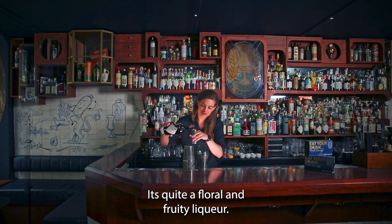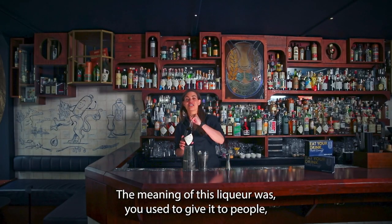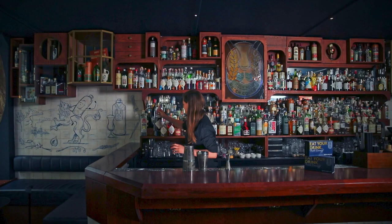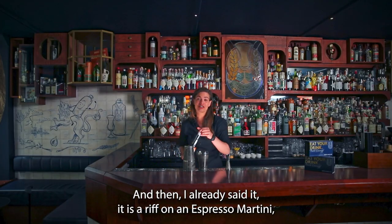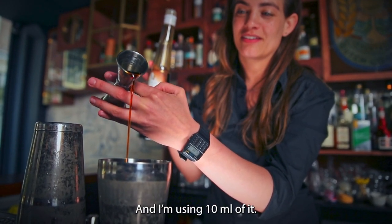It really translates to Forget Me Not Liqueur. It's quite a floral and fruity liqueur. The meaning of this liqueur was that you used to give it to people as a reminder of yourself, in the hope that they will not forget you. So again, 20ml. And then it's a riff on an espresso martini, so obviously some espresso liqueur. I'm using Galliano because it has some roots in the Netherlands, and I'm using 10ml of it.